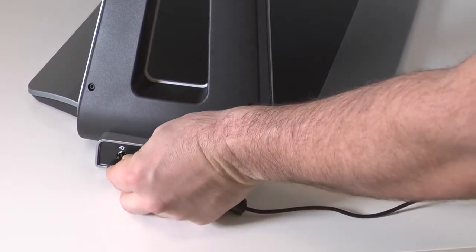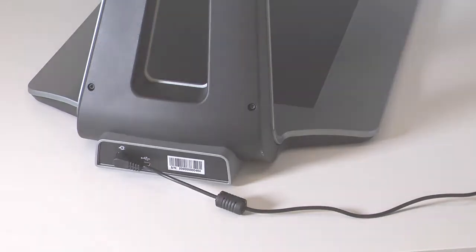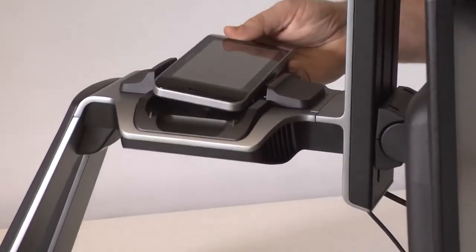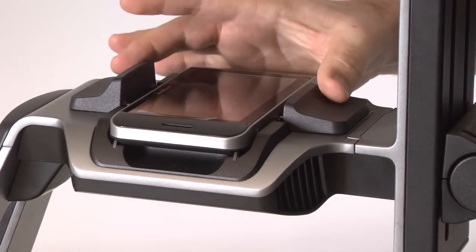Insert the connector into the backside of Prodigy and a few seconds later you will hear a beep. To dock the tablet, either tablet on or off, sit it in the cradle until it's secure and close the clasps.